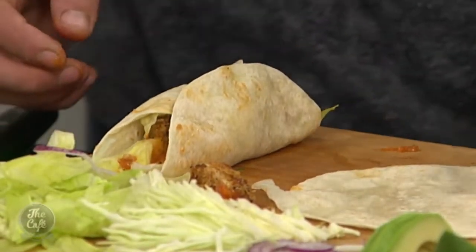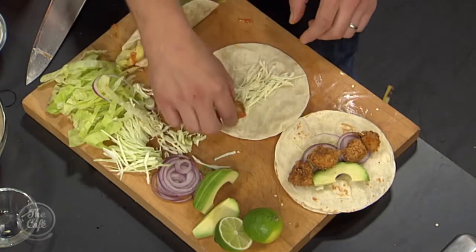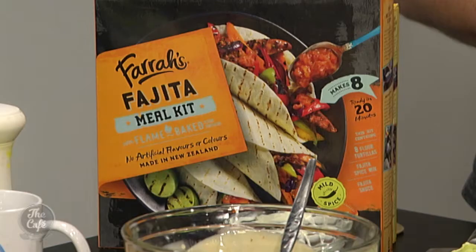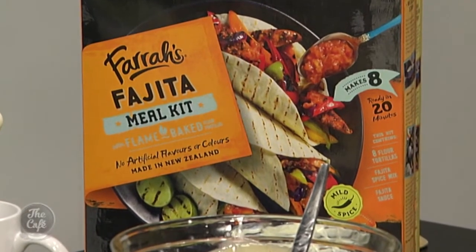This is authentic Mexican that is developed right here in New Zealand with a team that really knows how to make it perfect for your family dinner. If you would like this dinner tonight, make the switch with Farrah's Mexican meal kits, available in your supermarket now for only $8.39. Tell us which Farrah's Mexican meal kit your family would love the most on our Facebook page to be in to win one of five Farrah's hashtag Make the Switch prize packs.